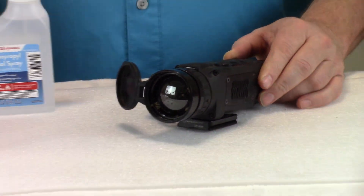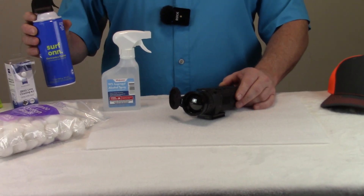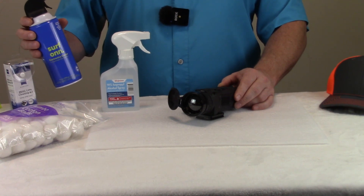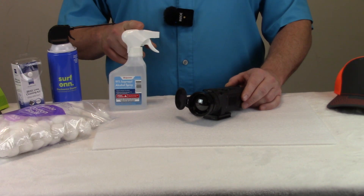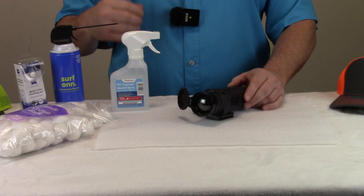Basically what I've got here is some canned air. You're going to pick this up at pretty much any large department store — they have that for cleaning computer devices, keyboards, and things of that nature. And then what I've got here is some 90% isopropyl alcohol or better, and some cotton balls.